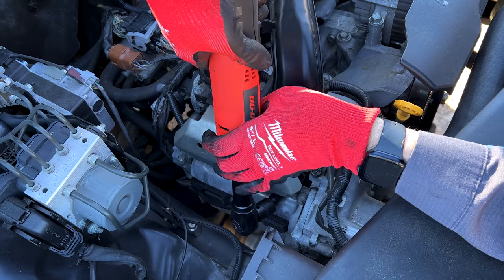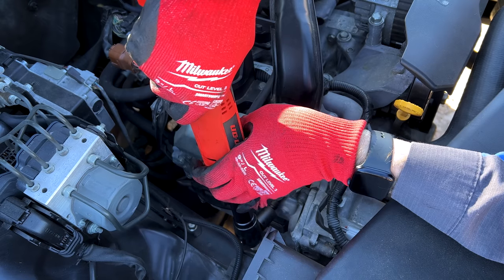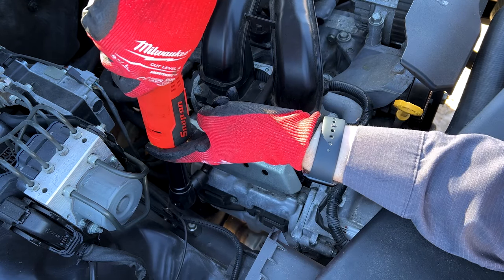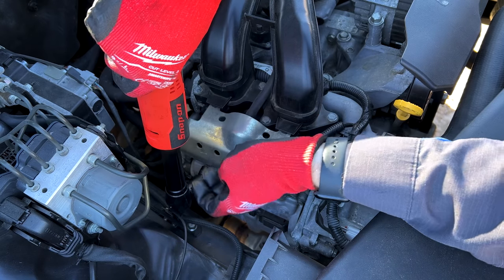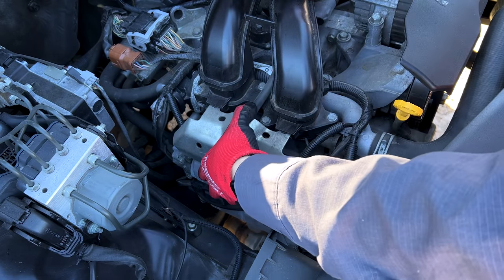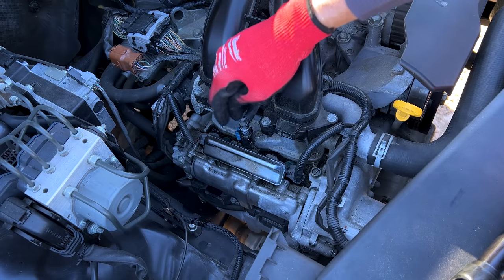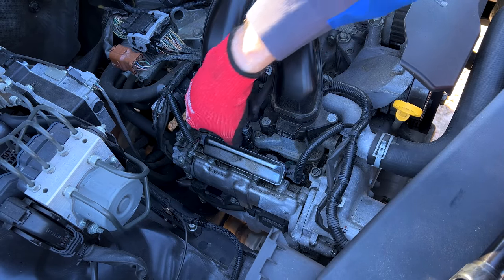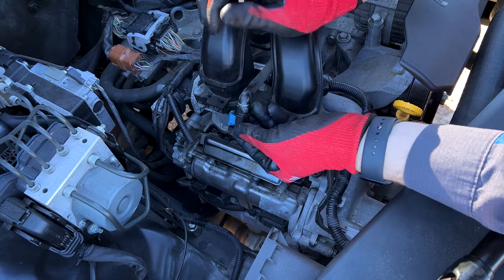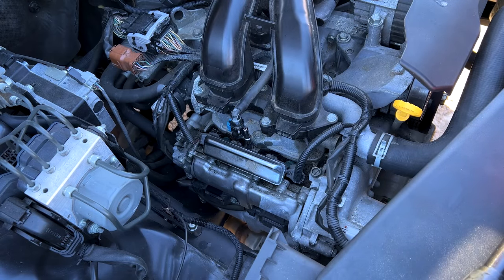Now on to the sides of the engine — we've got these fuel rail protectors to remove with 10 millimeter headed bolts. Once you get the two bolts out it should pop right off. Now those fuel rail protectors are off, we can remove our fuel lines to the rails. You just put a little screwdriver into the tab right here, pop it out and it should pull straight off. We'll do that on the opposite side of the engine as well.